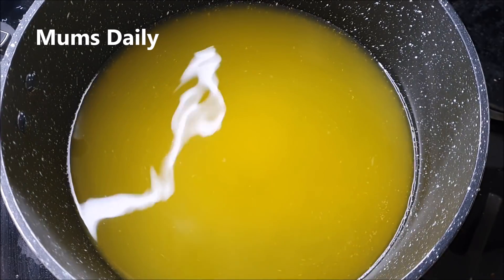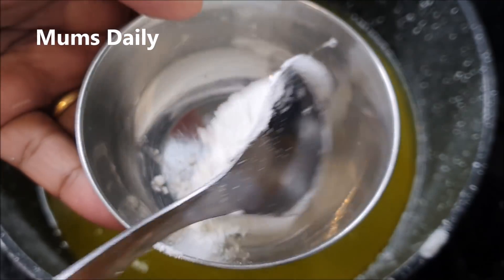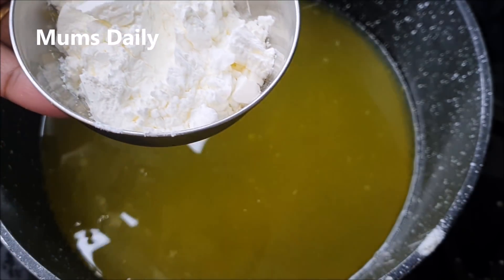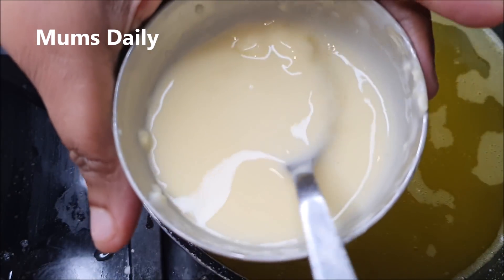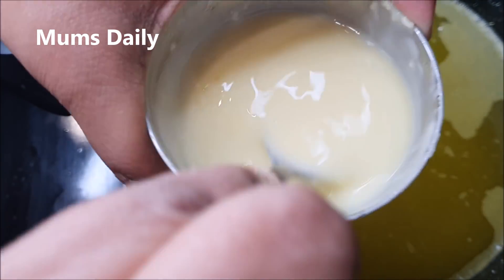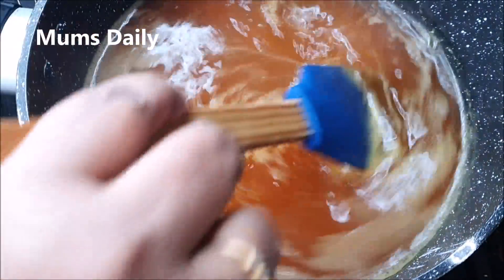I am going to add 2 tablespoons of corn flour. You have to add just a little bit of corn flour and mix it in.